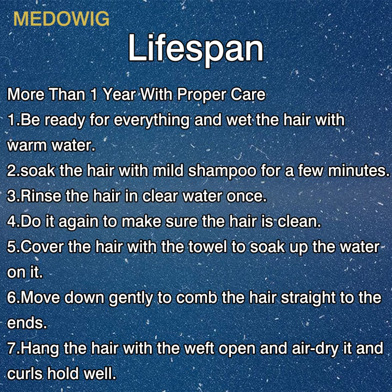One: be ready for everything. Two: wash the hair with warm water to soak the hair with mild shampoo for a few minutes. Three: rinse the hair in clear water. Four: do it again to make sure the hair is clean. Five: cover the hair with a towel to soak up the water.